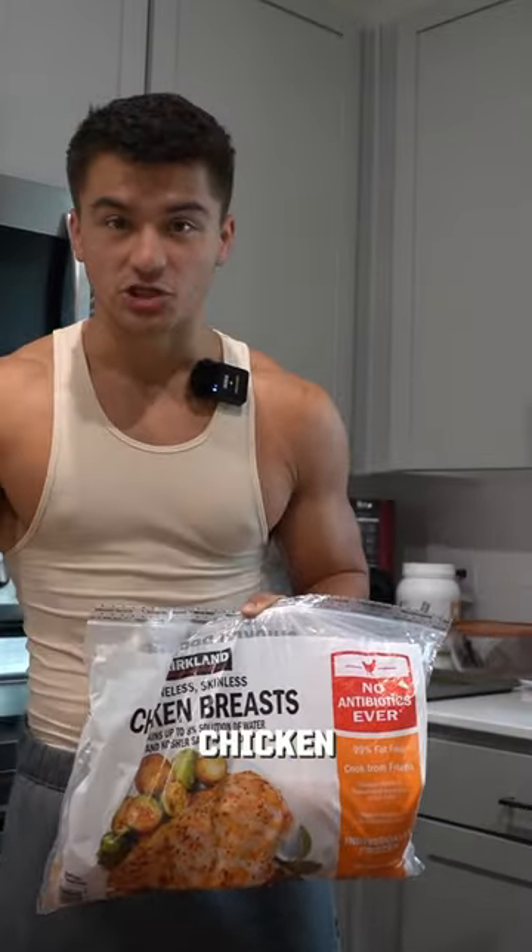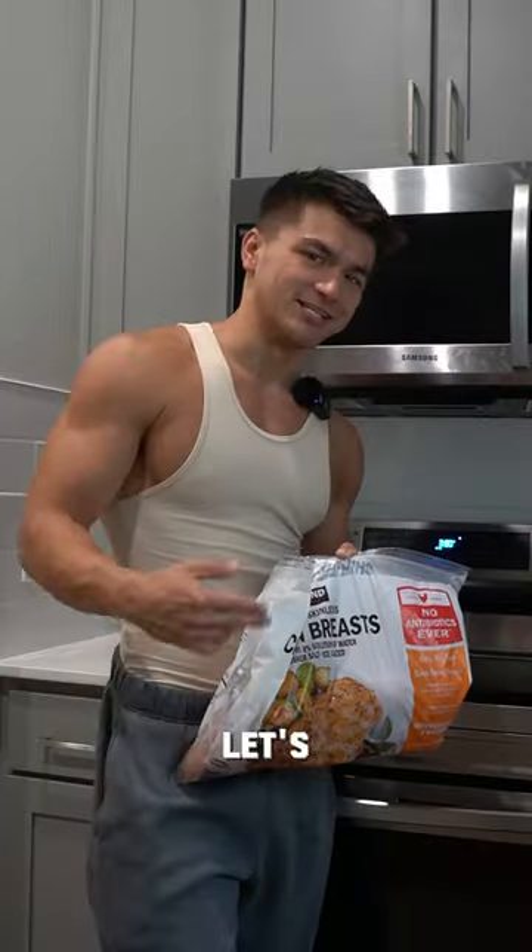Let's meal prep some chicken. This is going to be the easiest video about meal prepping chicken. It's only got three steps, so let's get it started.